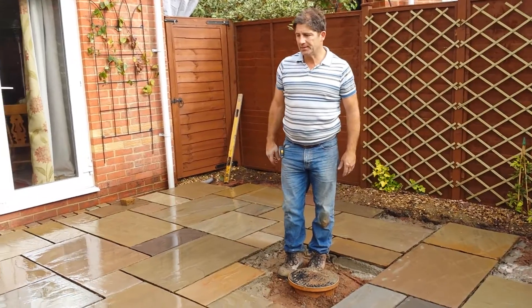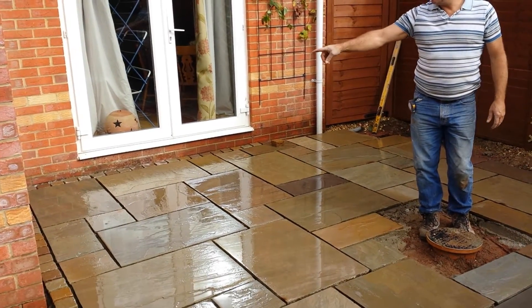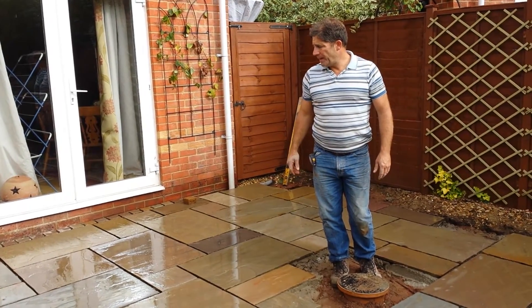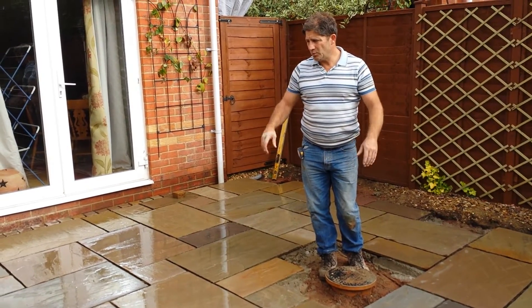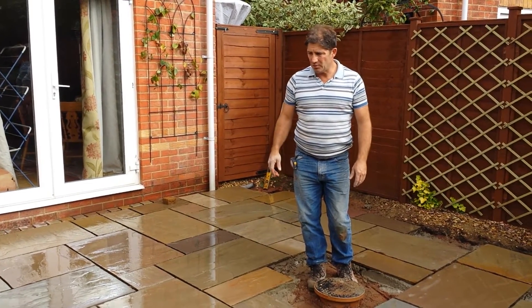We haven't got a repeated pattern, and along the outer edge we've got this tumbled stone, a natural stone, to blend in with the new paving. And as you can see it works perfectly — there's a contrast in shape but in colour we're sort of there.